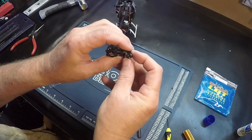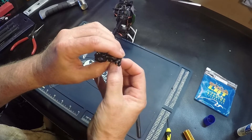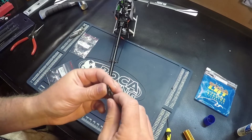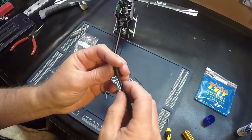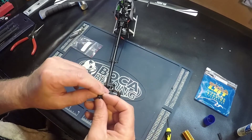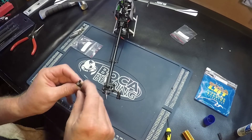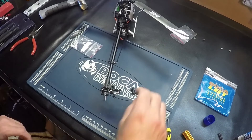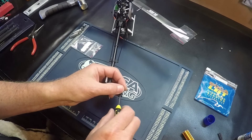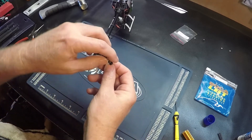Put the pitch slider link back on. Then we're going to do the other side. Put the pitch slider link back on.